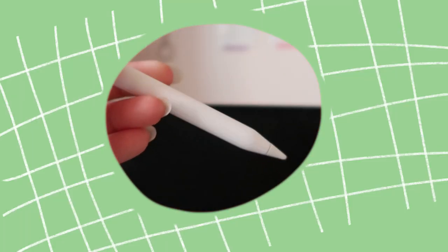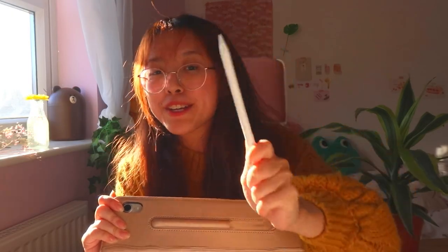This one is a little bit smaller. I do prefer something a bit bigger, so the pink one works better for me. And then my Apple Pencil, which is very, very useful for all my readings.